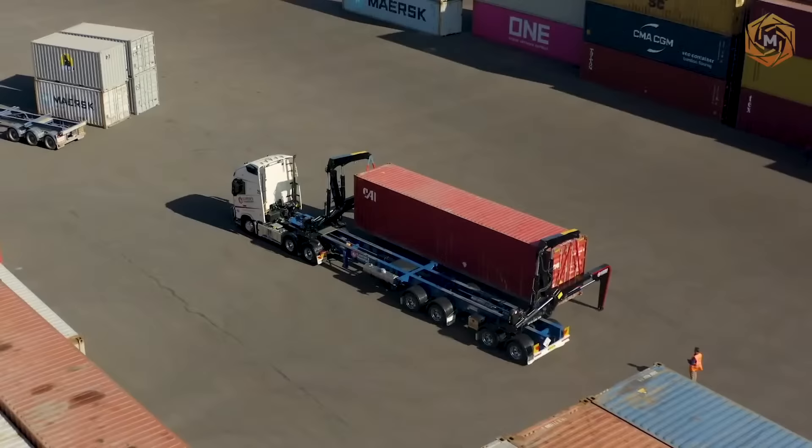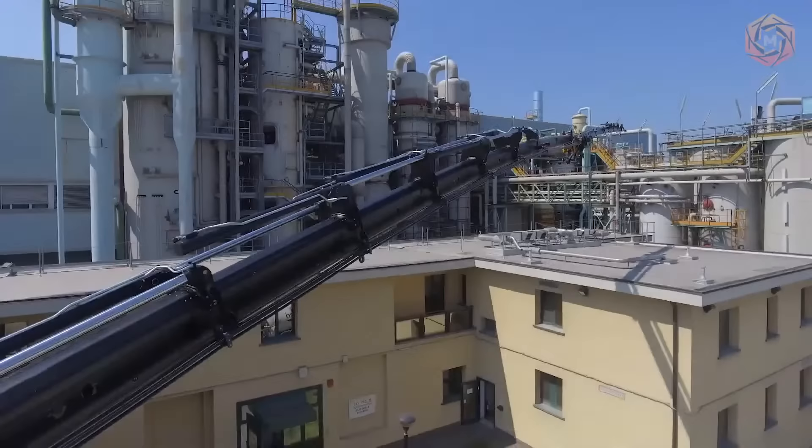Greetings, tech aficionados! We're excited to have you join us on Mega Technology, a channel dedicated to exploring the depths of heavy machinery, modern inventions, and emerging technologies.